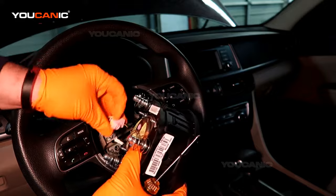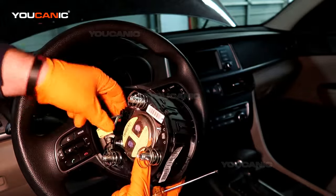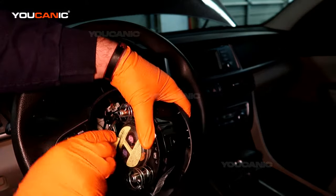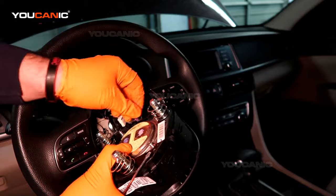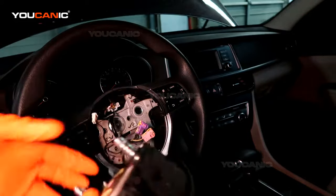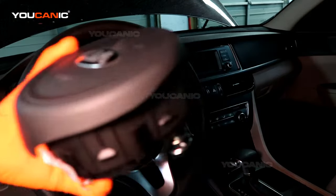Unhook the airbag from the channel right here — it just snaps in there. There's also a wire here for the horn. Handle the airbag with care and put it in a safe area.